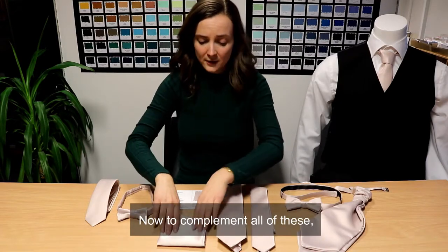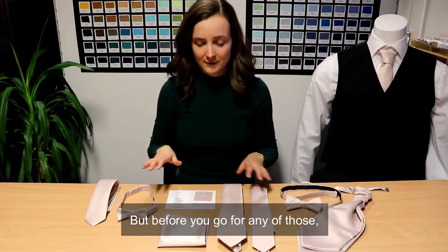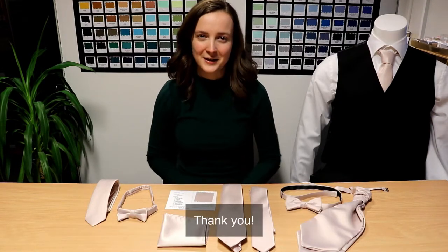Now to complement all of these we have the matching blush pink pocket square, but before you go for any of those we recommend ordering a swatch just so you can compare it to anything you have at home. And that's our Blush Pink collection. Thank you.